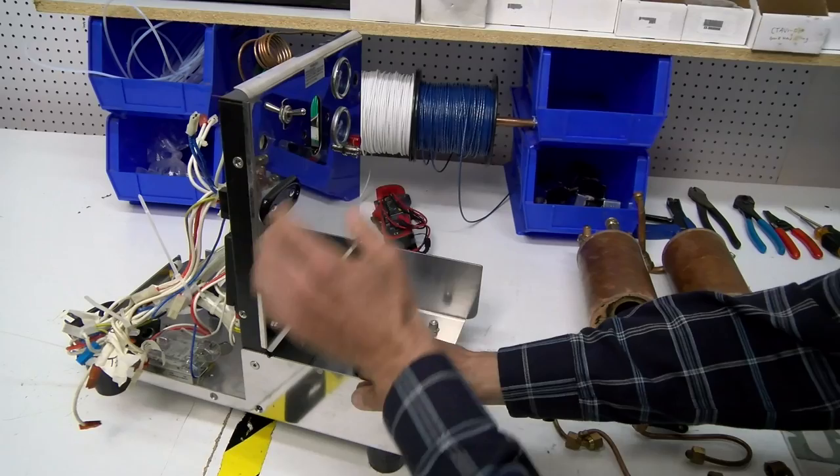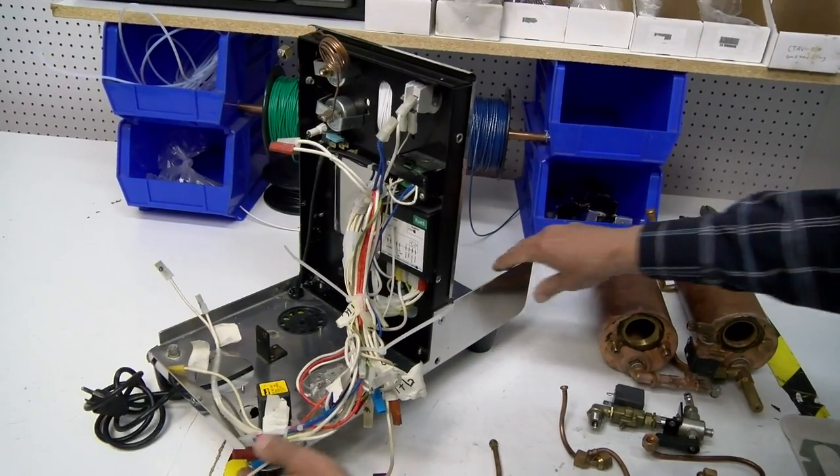They're not refurbished — these are actually rebuilds. So we get the group off, the steam valves, boilers, pumps, everything.